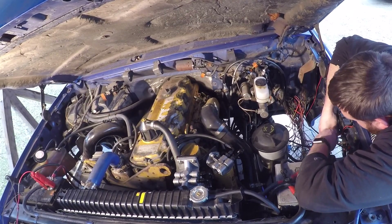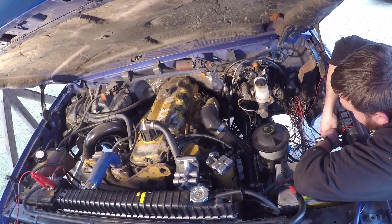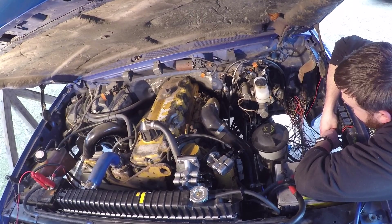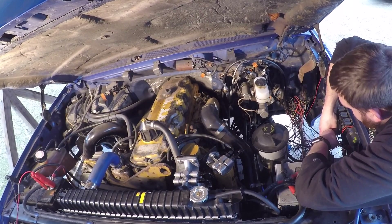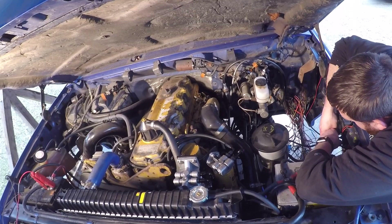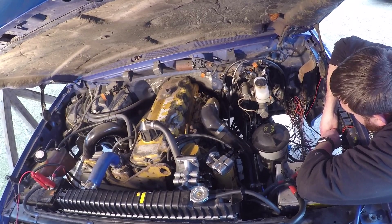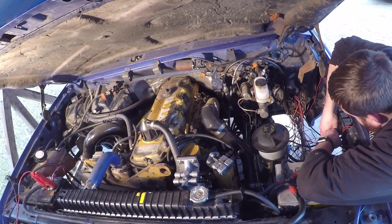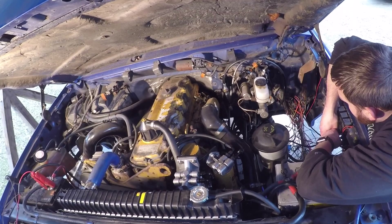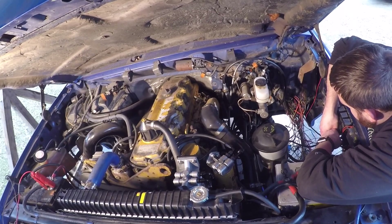Hey guys, this is Drew from the future. I know it seems like I've been chasing this fuel leak forever and a lot of people have been commenting saying try this, try that. I actually did get the issue fixed. These videos were shot back in March and April and it's now the end of June. It turned out not to even be a fuel leak and had nothing to do with the fuel system. I appreciate all your comments and suggestions, but we did get it fixed and we'll reveal that at some point in the future.